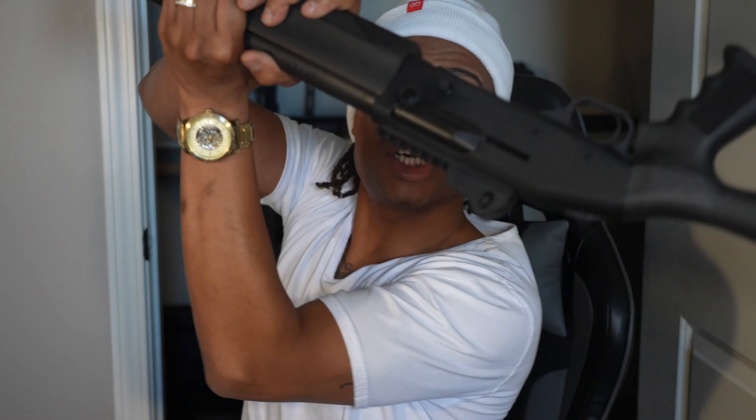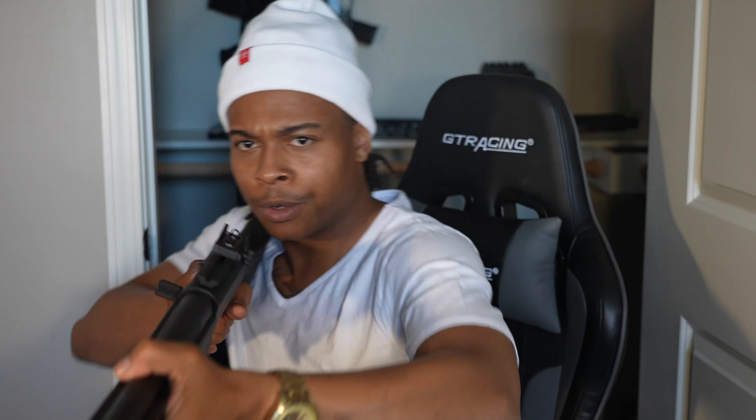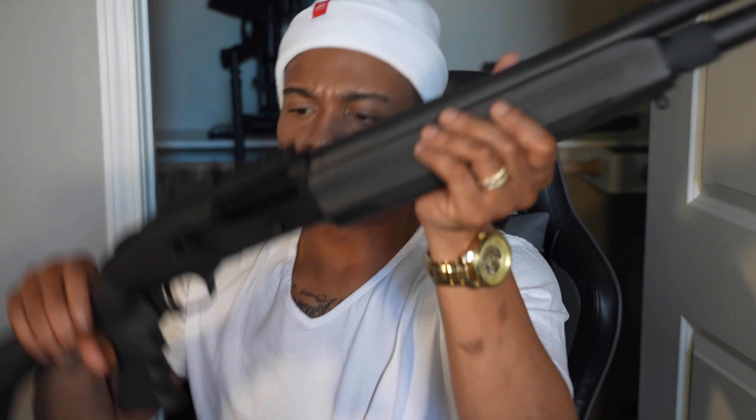Before we leave the shotgun realm, one more: my Mossberg 930 Tactical. Just in case you need to clear the room, you gotta have a tactical shotgun and that's what this is. She's beautiful but a little abusive on your shoulders. Main reason I got it is the high capacity — it holds 7+1, and I heard there's a tube extension that can get it to 10+1, which will also be more reliable than a mag-fed setup.